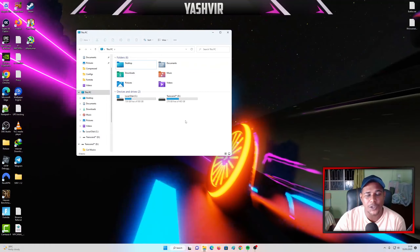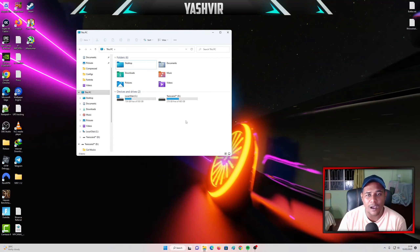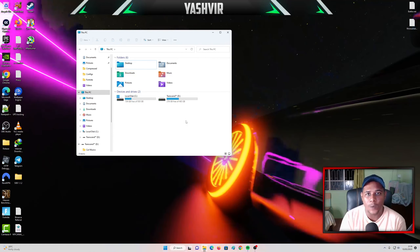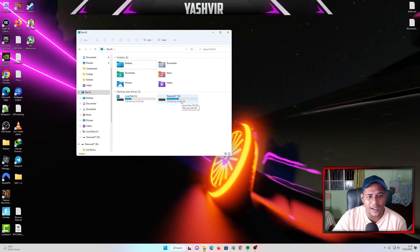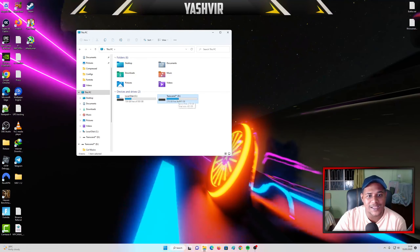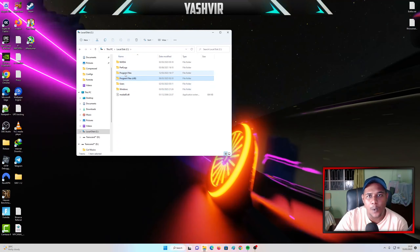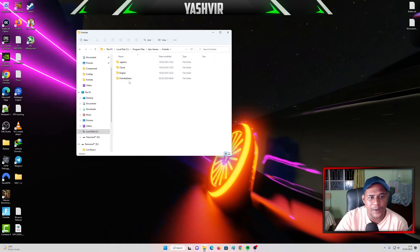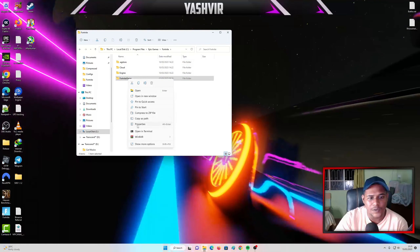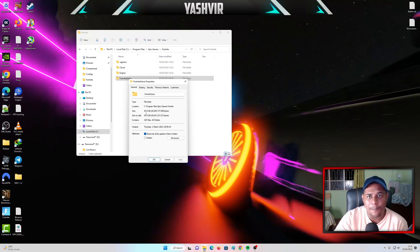You just want to make sure that you insert a USB drive, maybe like 64 gigabytes — a USB pen drive, or maybe 128 or whatever. Since I have an external SSD, what I'm gonna do is — basically Fortnite is in the Program Files. We have Epic Games and Fortnite right here, and if I do Properties on this, it is 45 GB.